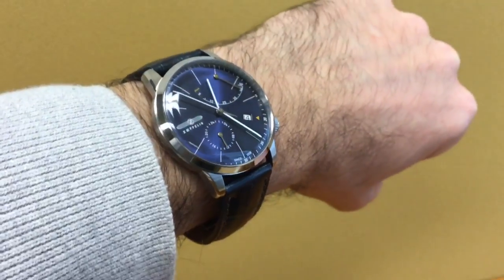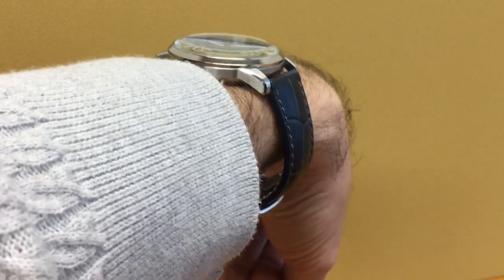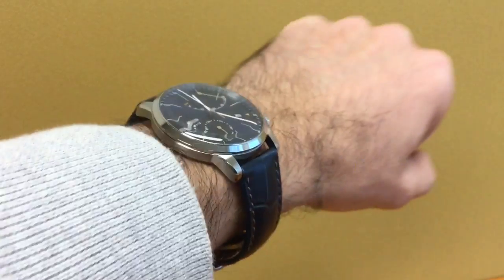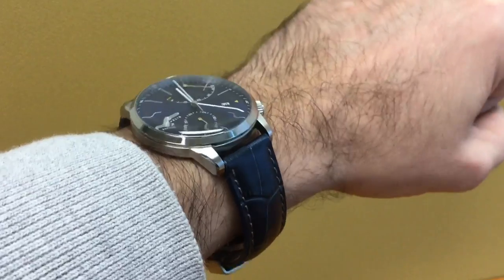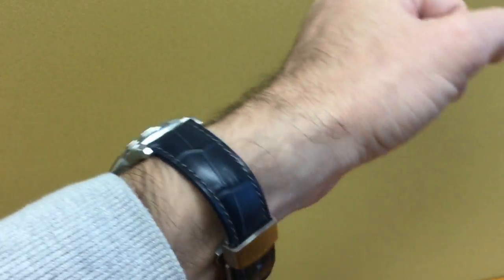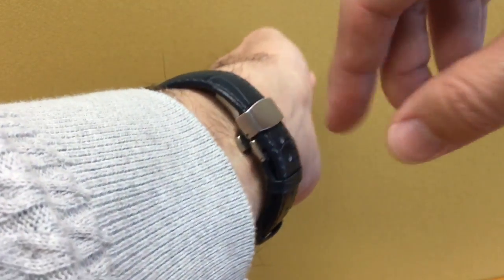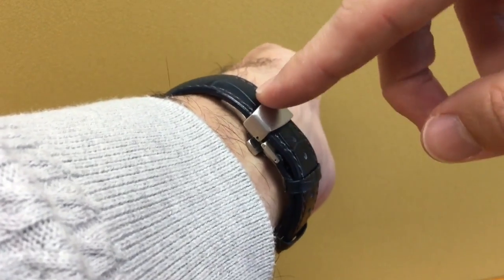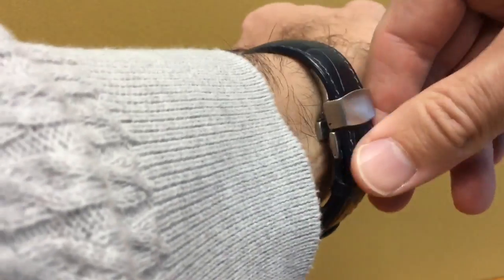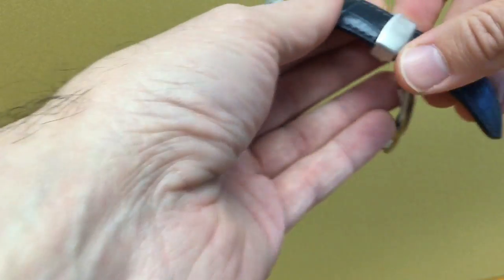As you can see it sits very comfortably on my rather thin wrists. The lugs are rounded and angled down so it really is a nice fit. The watch comes on a quality blue leather strap that matches that gorgeous sunburst blue dial. You have a deployant clasp, but it's a bit on the cheap side.